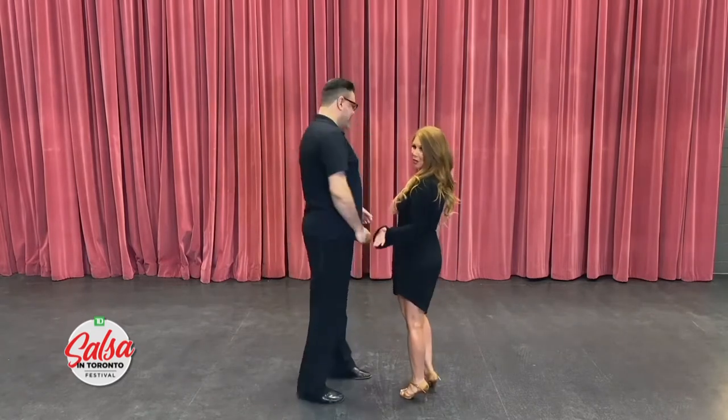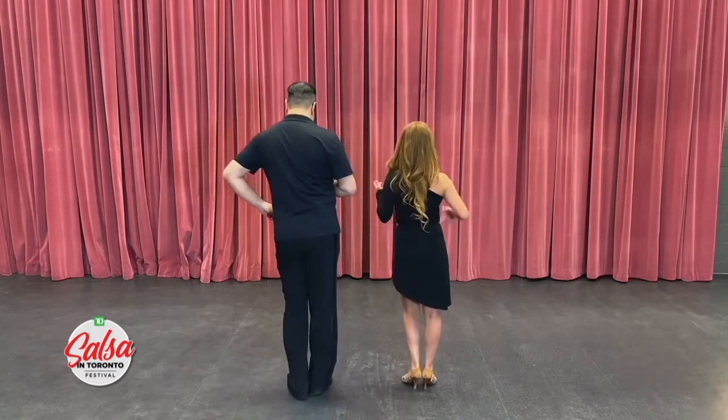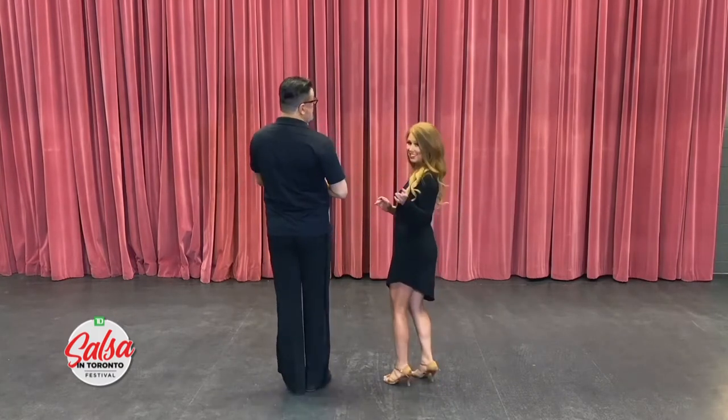Too easy! So let's start with our left foot going forward in a rock step: one, two, three. Now our right foot is going to go back. Ready, set, go — five, six, seven. Let's put that together.